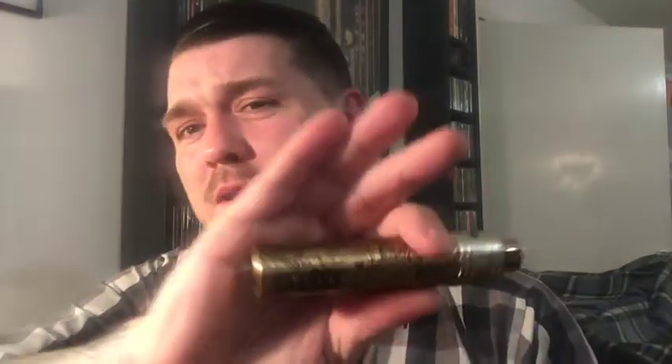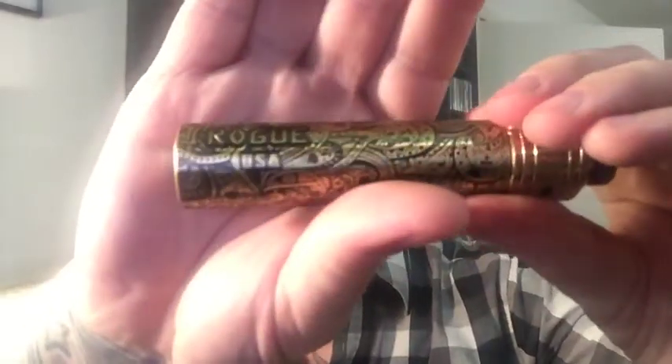Hey everybody, how's it going? On tonight's video I want to talk about the Rogue mechanical tube mod clone. I've already reviewed the 25 millimeter version of it — I've said it a bunch of times already, it's a beast, it's a beast of a mod. If you're looking for a 25mm clone, it's brass, put together well, good threads, a really good button, and just hits every time. This is the 24 millimeter Rogue version of it.